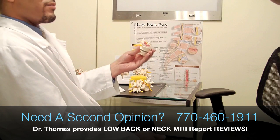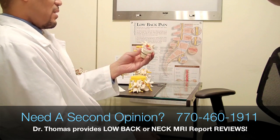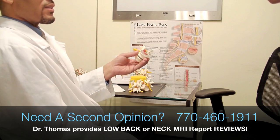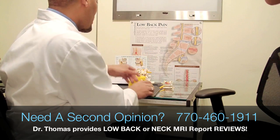So ideally, if we could deal with this from a non-surgical standpoint, that would be better. And if we could do this without drugs, that would be better too, because drugs obviously have side effects affecting the liver, the kidneys, stomach lining, and causing damage to those areas.